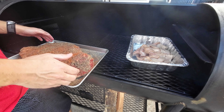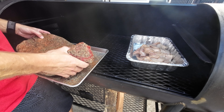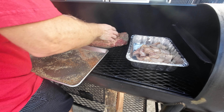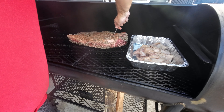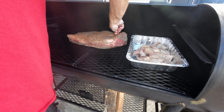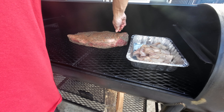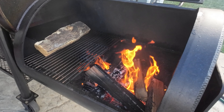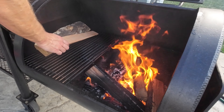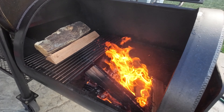Here on the pit I have the fat trimmings already been rendering down at about 225. We're going to let this thing sit for a little bit and then wrap it up to 275 later on. Put our meter probe in and close it down. One quick tip: I do like to keep a few splits in the firebox to dry out, making them ignite really fast once thrown on the coals.